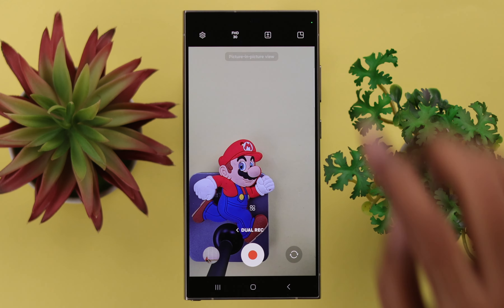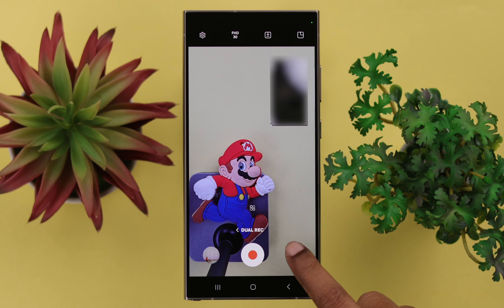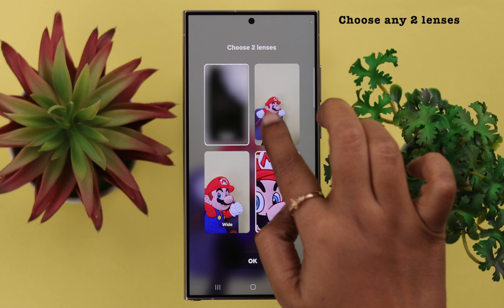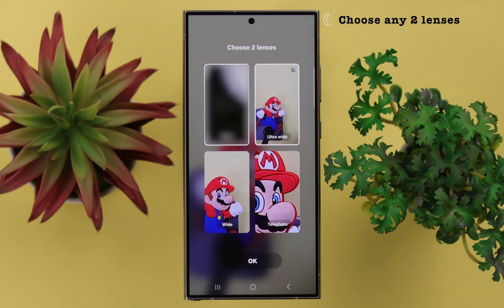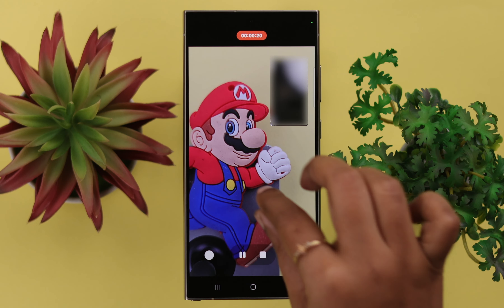You can select the split view option right from here. Drag and drop the screen anywhere you like, and swipe both your front and back camera screens. After that, select the lens option. Here, just choose the combination of any two lenses according to your needs and preferences, press OK, and go ahead and start recording.